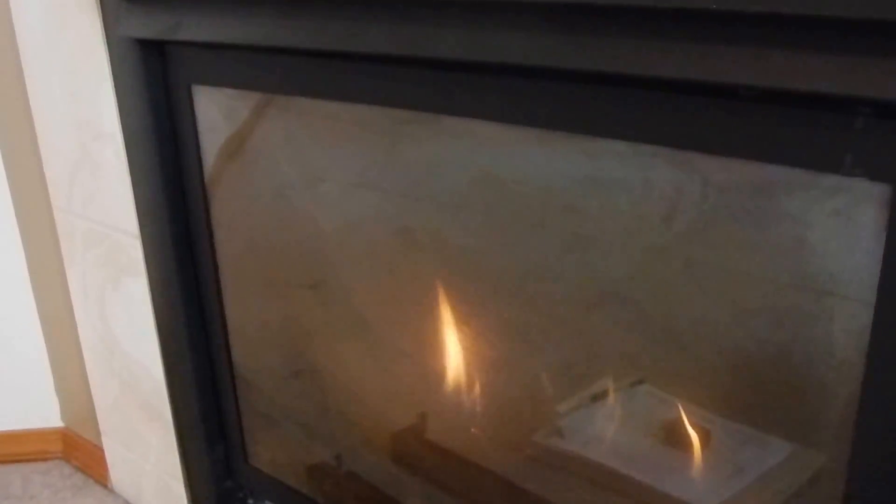We're here at your fireplace in the living room, which is definitely due for servicing. As soon as you notice the glass front here is starting to turn white, black, or brown, that suggests that it's time for cleaning and servicing.